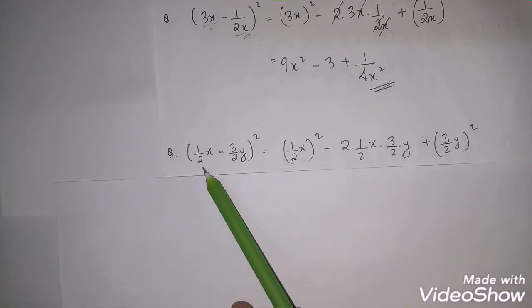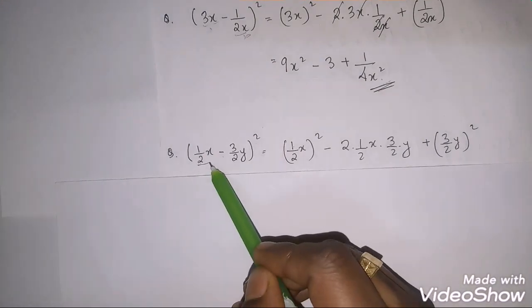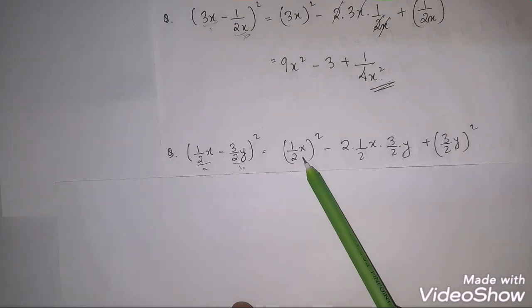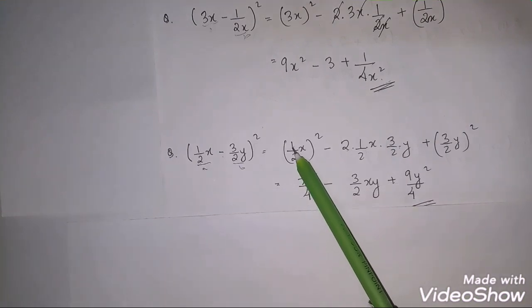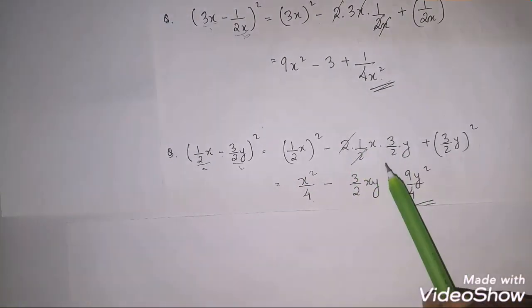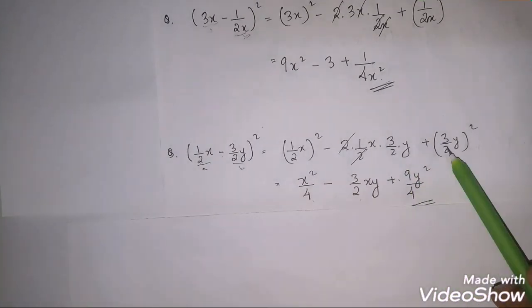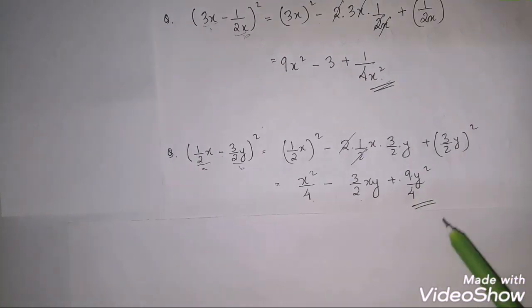Next question uses (a−b)². Take a and b from the given expression. Applying a² − 2ab + b²: 1² = 1, the 2 and 2 cancel, giving −3xy/2, and we get 9y²/4. So the final answer is 1 − 3xy + 9y²/4.